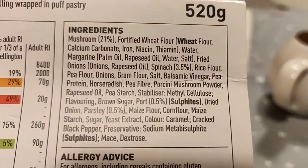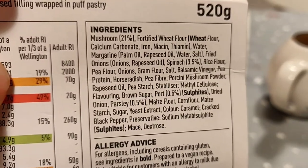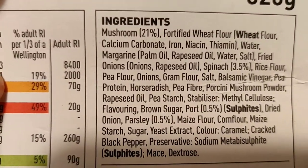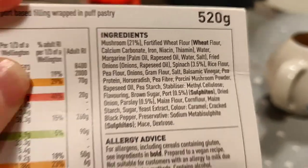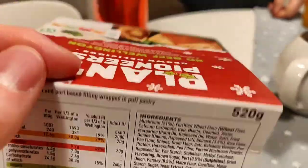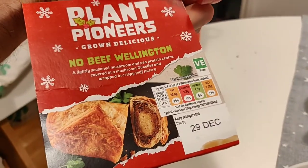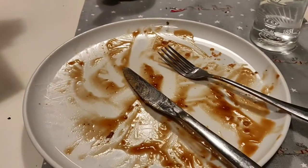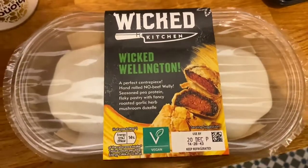I wouldn't recommend this one — as much as it pains me to say. I think they need to tone down the amount of horseradish and mix it more evenly into the vegan meat mixture. At £1.99 it wasn't worth it, and it was actually a little unpleasant by the end, even though I was so excited going in.